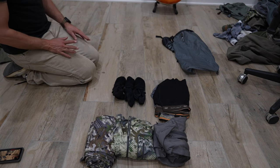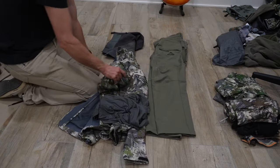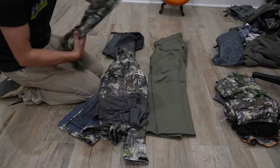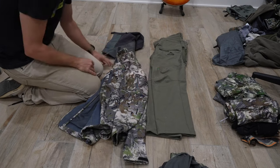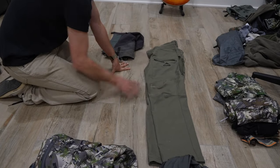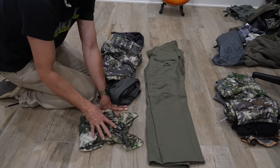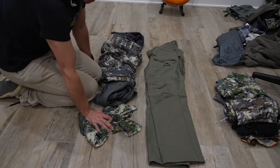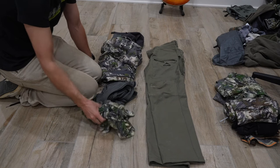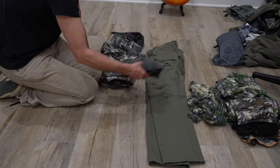Here are my clothes I'm hiking up with: got the Scree quarter zip, 150 merino top, lightweight merino bottom, Hardscrabble jacket — I will probably quickly come out of that — and then my Hardscrabble pants and gaiters. The temperatures are supposed to be mid to high forties during the day roughly for Whitehorse, so I'd expect a little bit colder up there — maybe low forties, high thirties during the daytime. Even with this little bit of clothes, you're going to get hot hiking around with full packs.